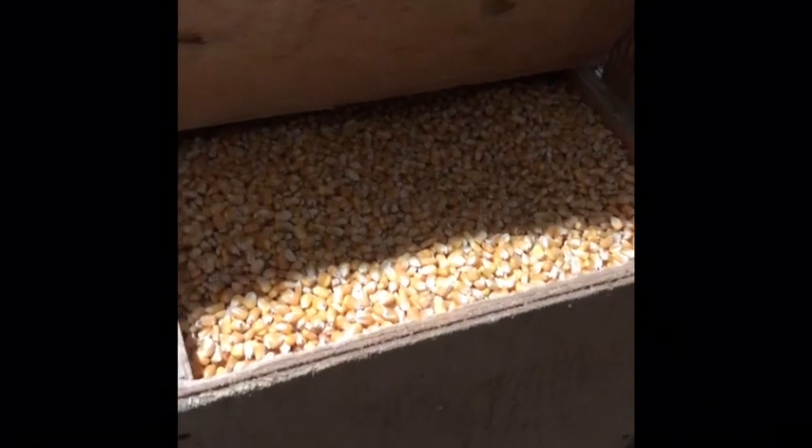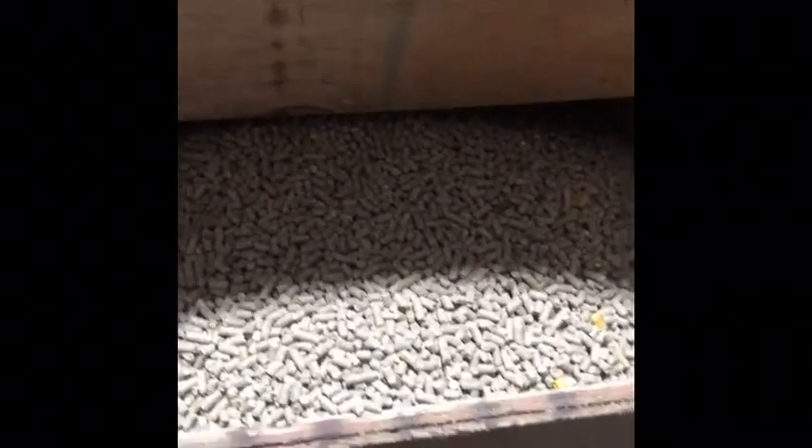I just wanted to show you guys my feeder. My feed box is here — it's getting dark. My birds get corn; we have clean corn and we get all the dust out of it — that's pretty nice corn. I feed high protein pellets and our birds get as much feed as they want.